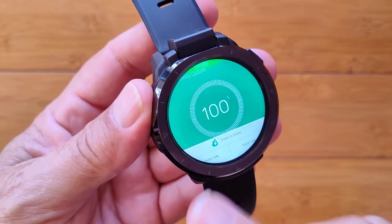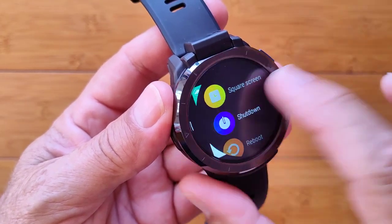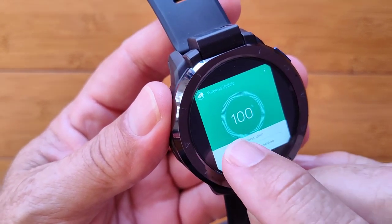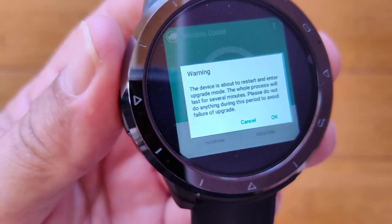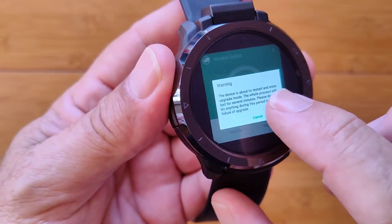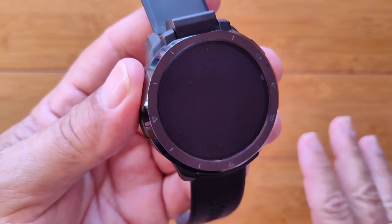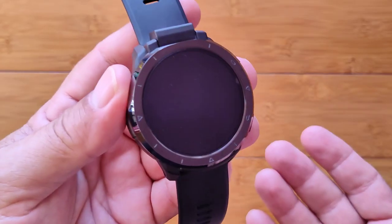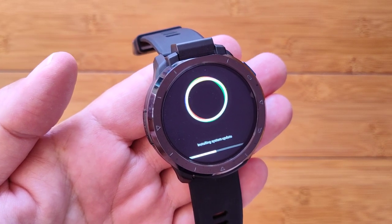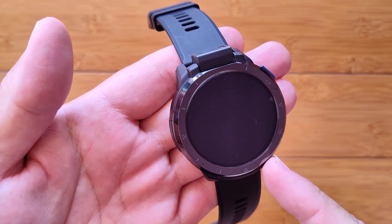When it gets to 100 percent, you get different information. If it's off screen you can press and hold, change it from circle to square so it's more readable. You can install it now or install it later — let's install it. It gives you a warning to make sure your device is charged up. It's now shutting down and will completely install the brand new firmware. We're about halfway through now — installing system update. When it's complete it's going to reboot itself.